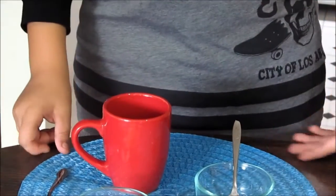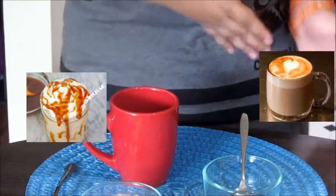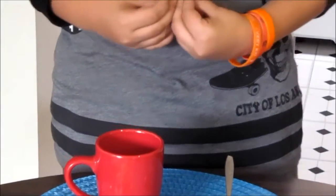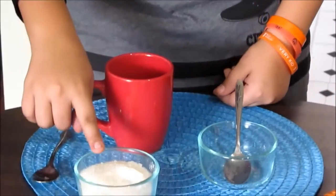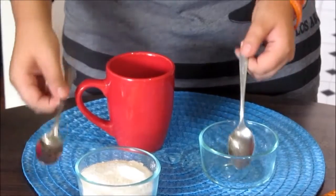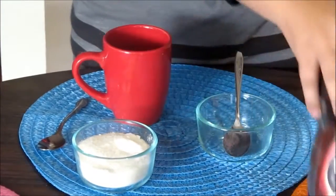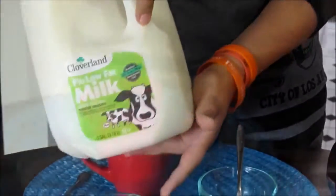Hi guys, I'm back. Today I'm going to talk about my favorite drinks — frappuccino and cappuccino — and show you how to make these delicious drinks. We're going to need a mug, sugar, some spoons to measure, some dark coffee the classic one, and of course milk.